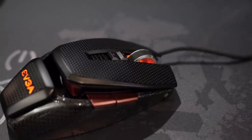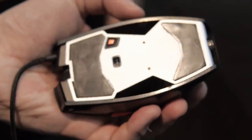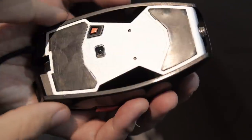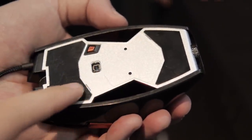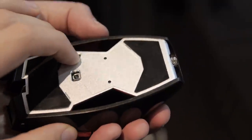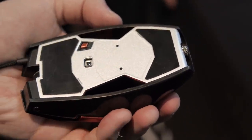The sensor in this one is the Avago 9800 — it's a laser sensor. We're using the latest Avago sensor and also the latest firmware, so it has all the fixes they implemented earlier this year.